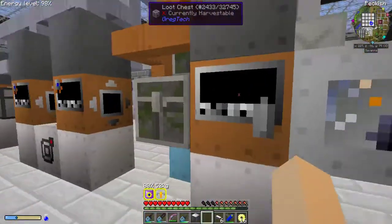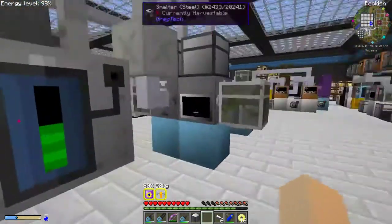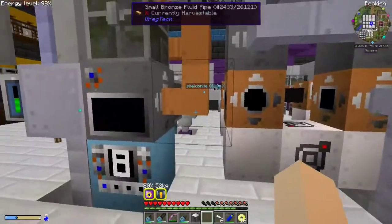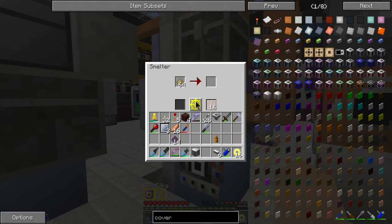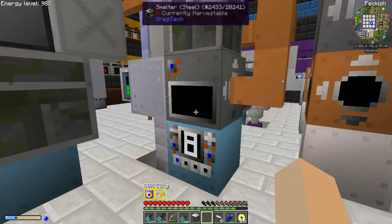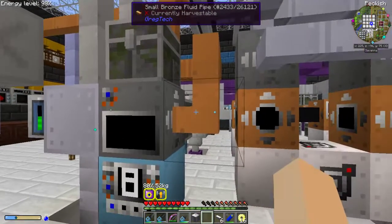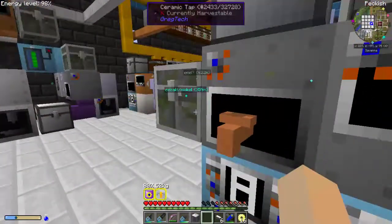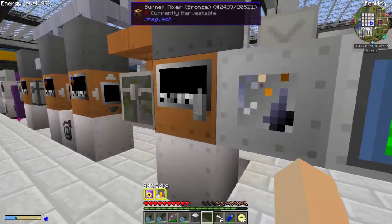That is the main machine here — LV motor on the bottom to make it run. The calcite I am getting from this smelter here, which I just throw limestone dust into. I have a chest up here that I keep full of limestone dust or limestone blocks, and that makes the calcite for this system and for my fluidized bed burning box outside.